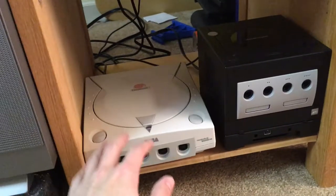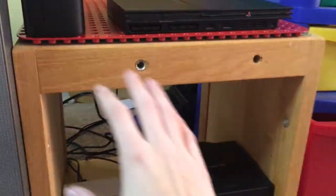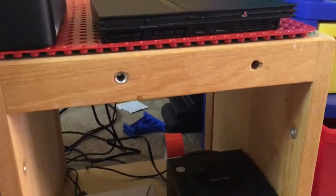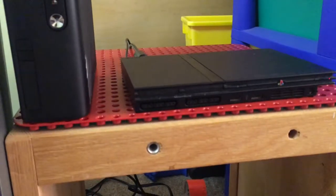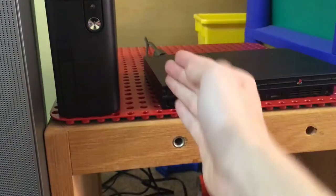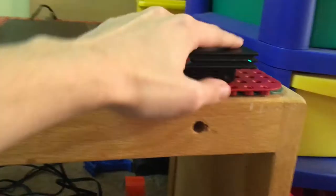I can turn on the GameCube; the Dreamcast works too. If we go up the shelf, this is just an old Lego bench — I think it was custom-made. Up here I have a Lego Duplo sheet lying downwards so these have a flat surface to lay on. This is my PS2 Slim, which works.